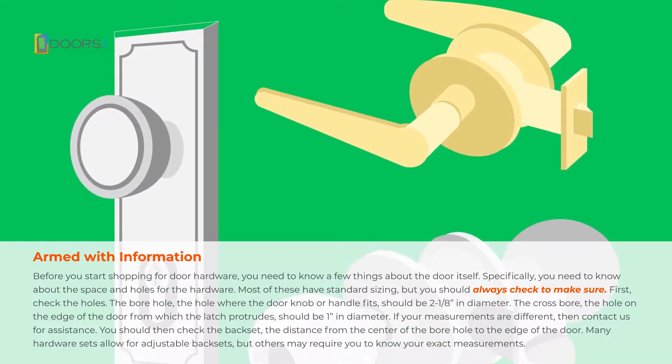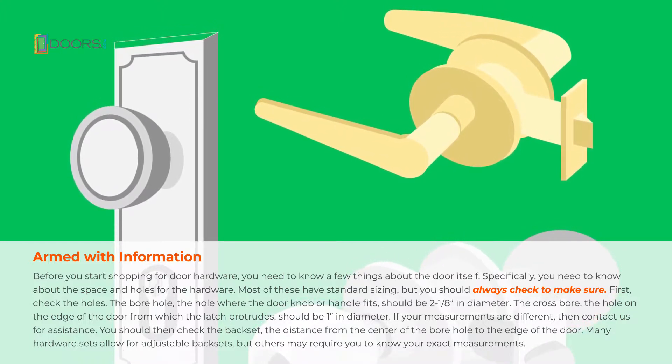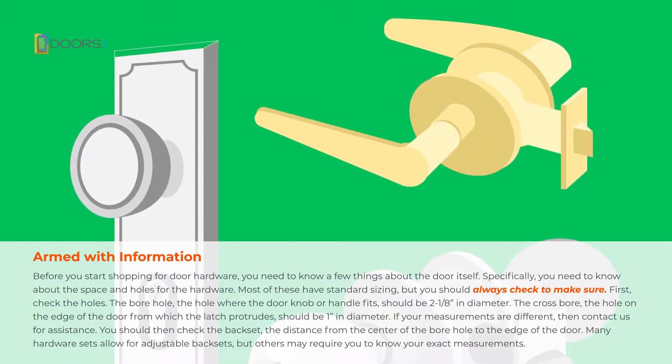You should then check the back set — the distance from the center of the bore hole to the edge of the door. Many hardware sets allow for adjustable back sets, but others may require you to know your exact measurements.